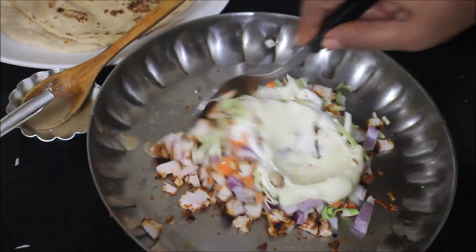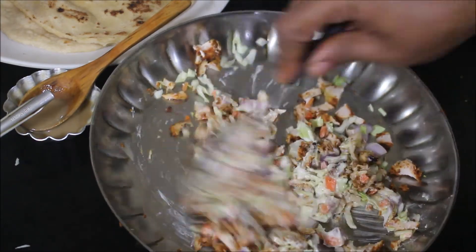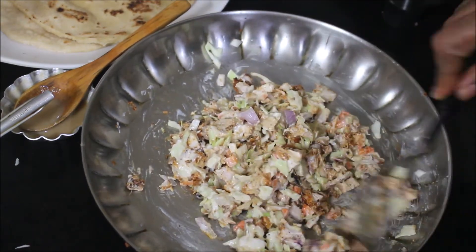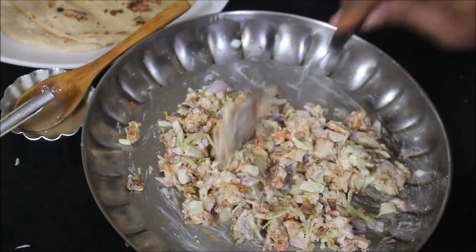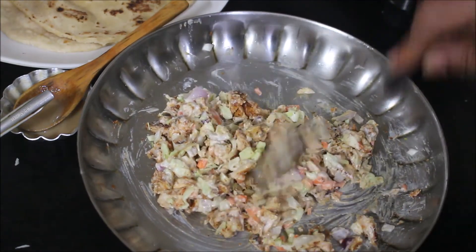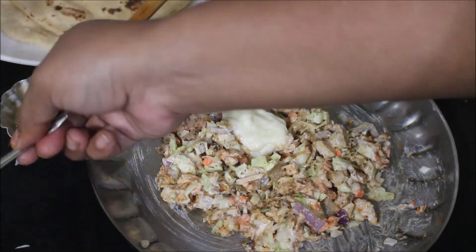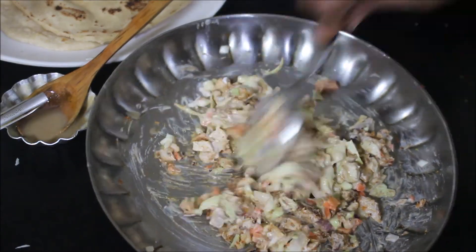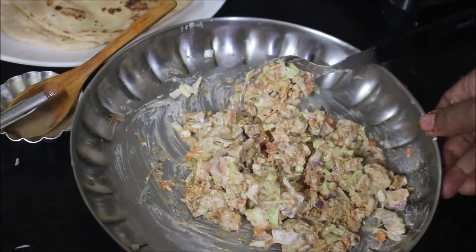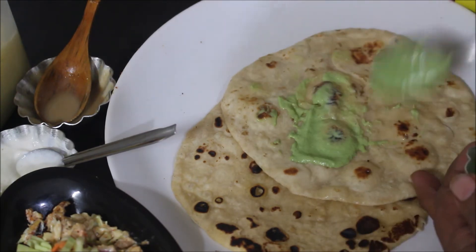Prepare your mayonnaise, garlic toom, and mint chutney one day ahead of time, marinate your chicken the night before, and the next day you can assemble — it's much simpler that way. Check for salt and add if needed. My shawarma filling is ready — I didn't need extra salt. I reheated the kubus bread on the tawa and now I'll start rolling out my shawarma. You can also prepare a shawarma platter and serve it in platter form.